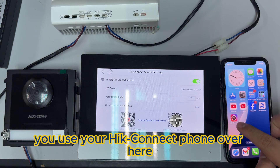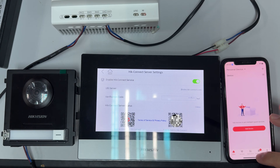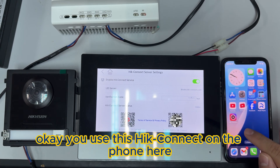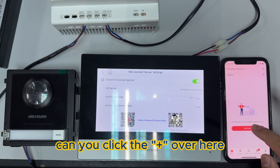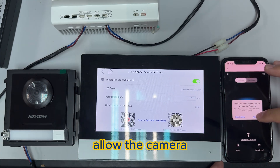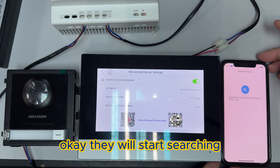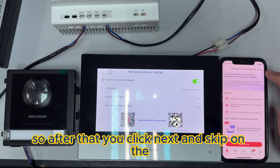Now use your Hik Connect app on the phone. Open the Hik Connect app, click the plus button, and select scan QR code. Allow the camera access, then use your camera to scan the QR code. It will start searching — after that click next and skip.